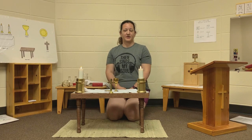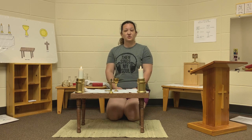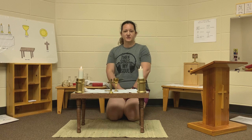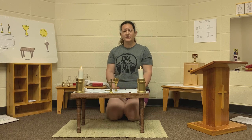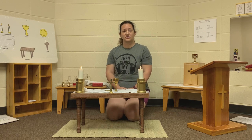Hello, level one atrium and level two atrium, especially the first and second graders. I'm Miss Jolene and I'm at our model altar again. We're going to do the final moment of our altar and learn about the last things we need to know about the altar during Mass.